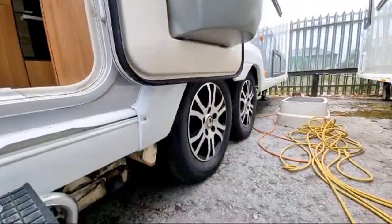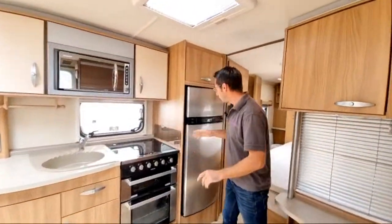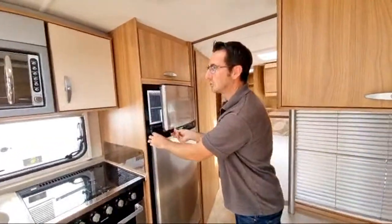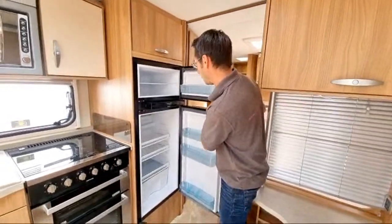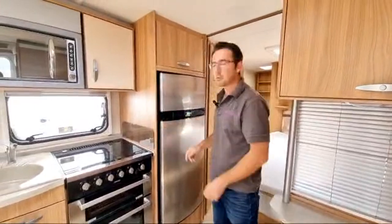The four-wheel drive motor movers are electronic actuation, but it all changes when you come inside. We've got a nice big fridge freezer with plenty of room in there.